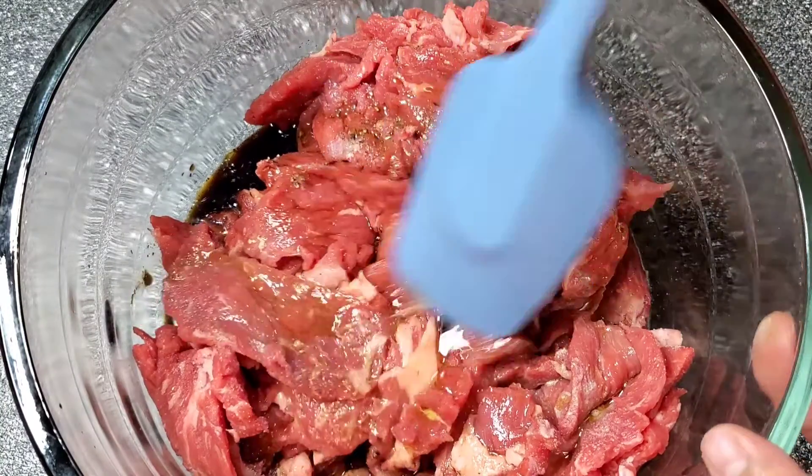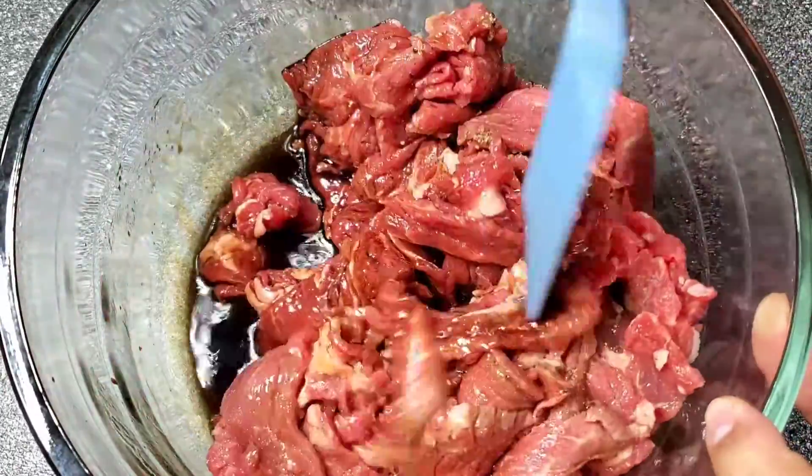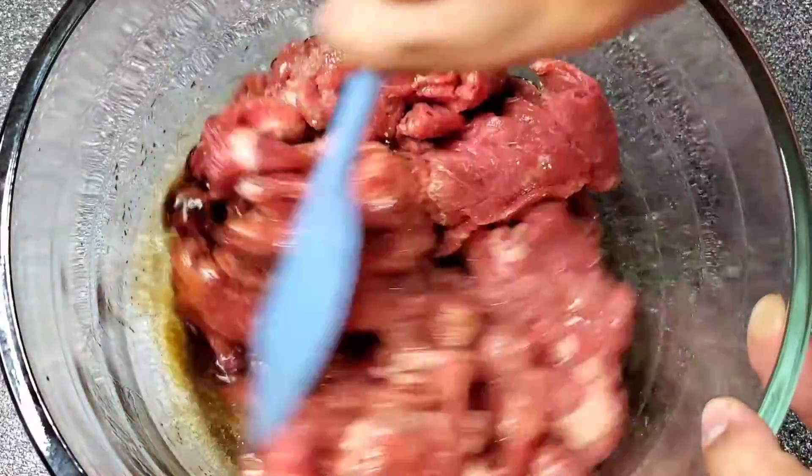So what we're going to do — let's mix this one up and then put it in the refrigerator for one hour.